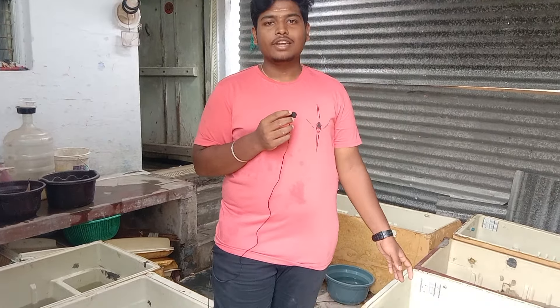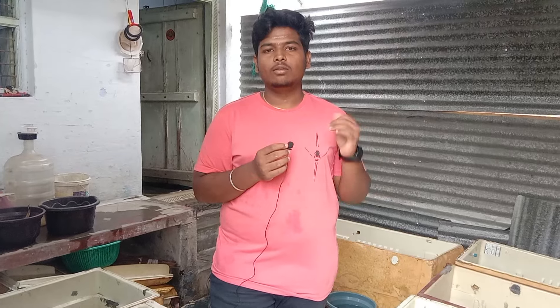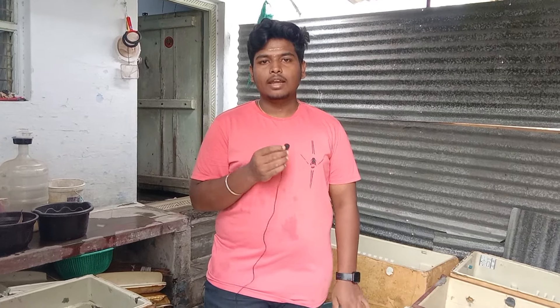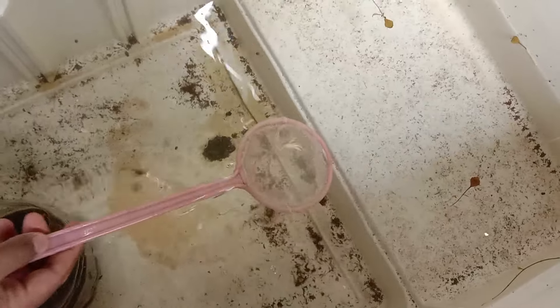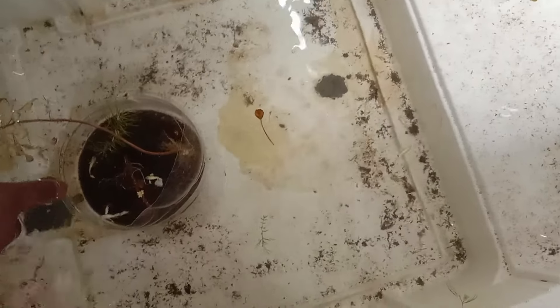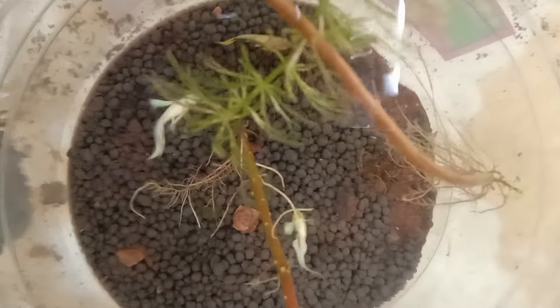I will tell you about the farm in the next video. I will tell you about the setup, the first fridge box, and the new house. We will be able to get the soil, and we will update that.